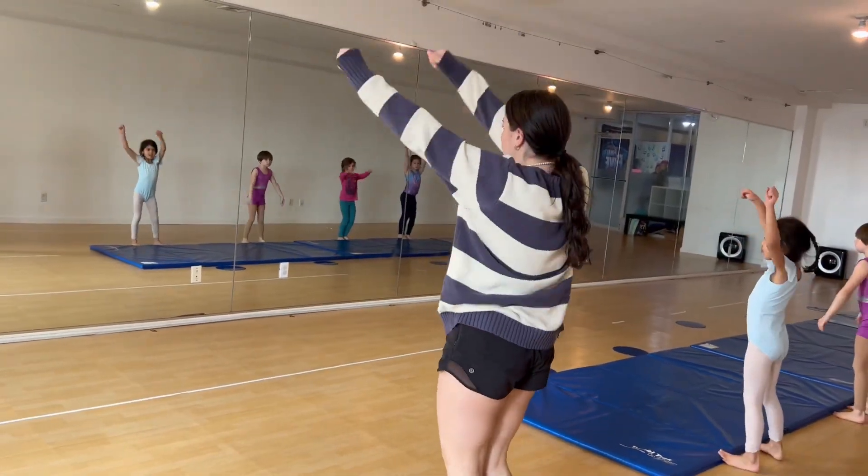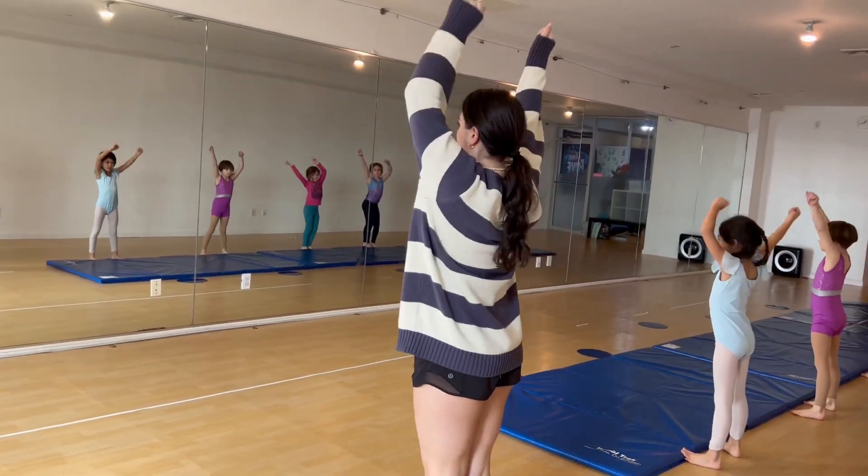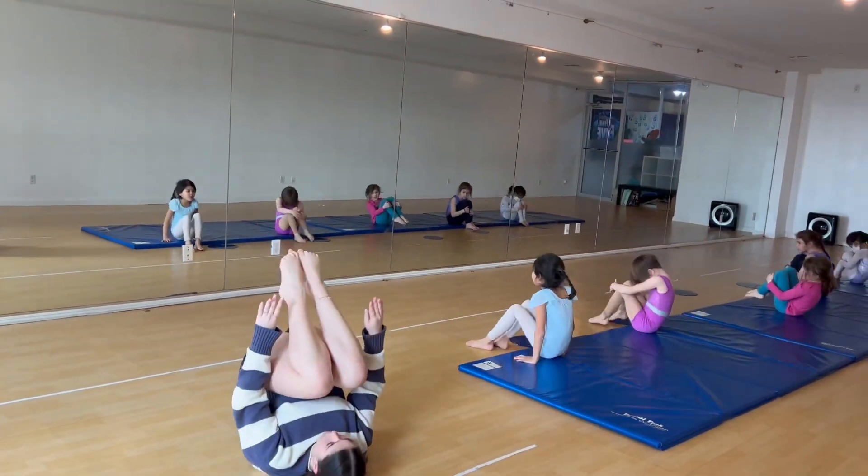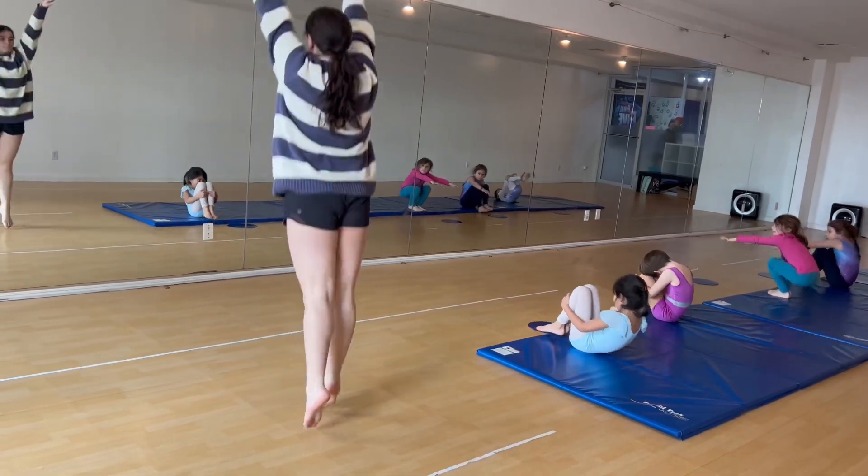To the back of the mat, helicopter, one, two, three, four, arms front, ball pose, roll, and rock back, up, march.